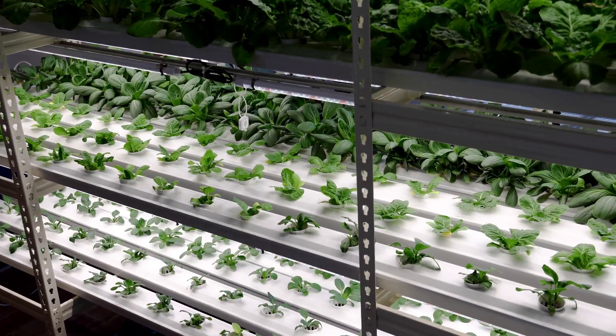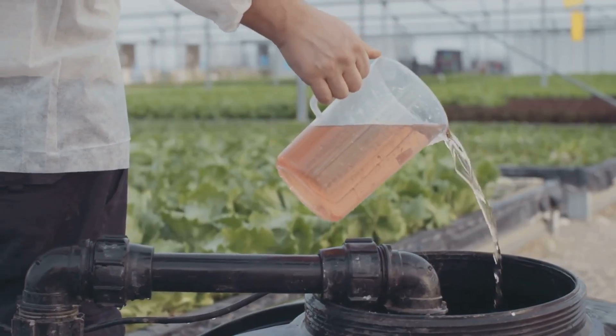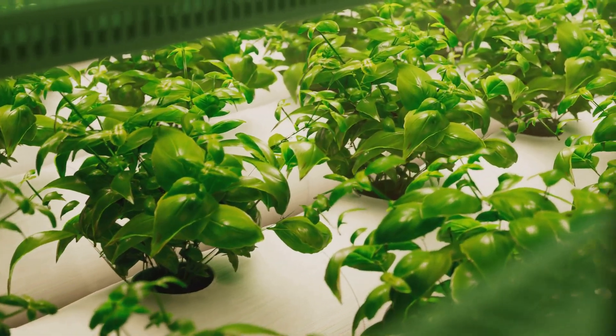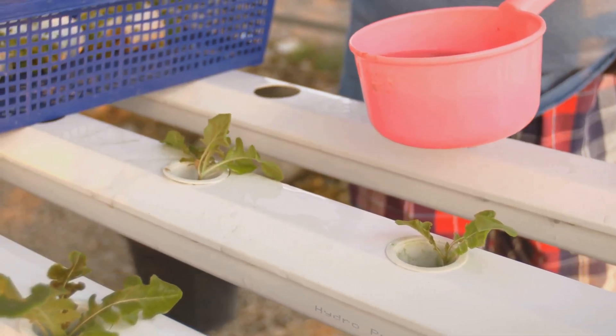What's up everybody, it's Castaponics, welcome back to the channel where we geek out over the wonders of hydroponics. Today we're diving deep into the lifeblood of your hydroponic system — the nutrient solution. It's like the special sauce, the secret formula that keeps your plants thriving. Now you might be thinking, isn't it just water and some plant food?